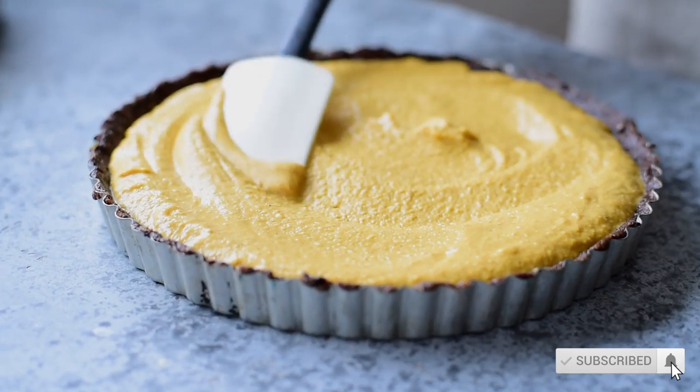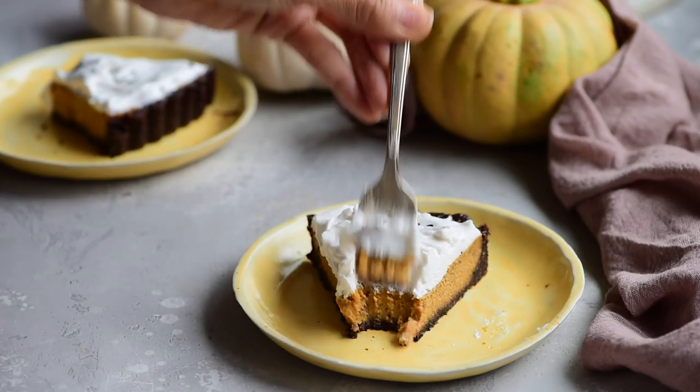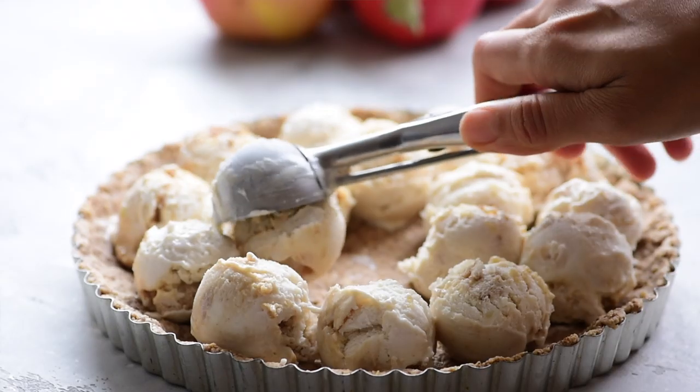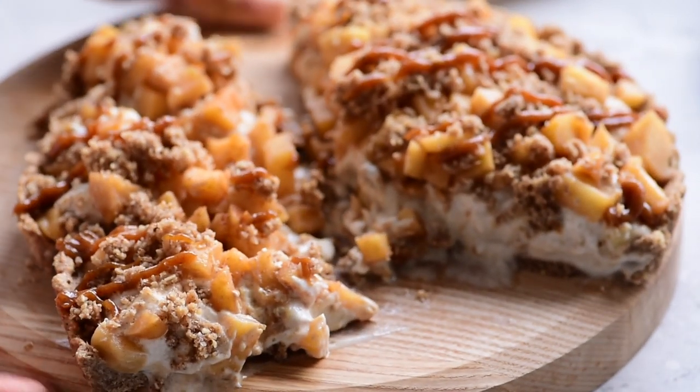So today I'm gonna be making a pumpkin miso tart with a black sesame crust — really flavorful. The filling is light yet creamy, and it's kind of my elevated version of pumpkin pie. And then we're gonna make an apple crumble caramel ice cream pie, which is not traditional at all, but it is really fun and easy to make and super kid friendly. So if you've got kids, this is a great recipe to get them involved in the kitchen.